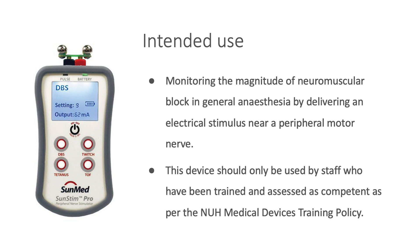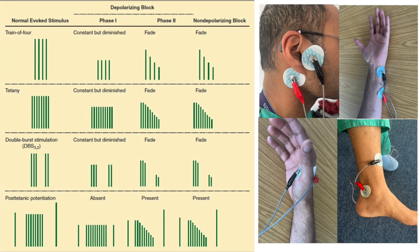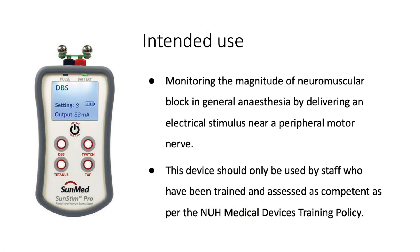The Sun Stim Pro peripheral nerve stimulator is a battery-powered device intended for the monitoring of the magnitude of neuromuscular block in general anaesthesia by delivering an electrical stimulus near a peripheral motor nerve. This device should only be used by staff who have been trained and assessed as competent as per the NUH Medical Devices Training Policy.